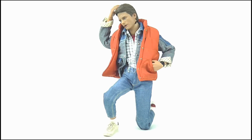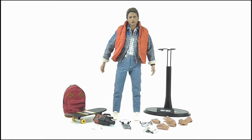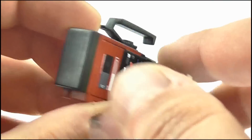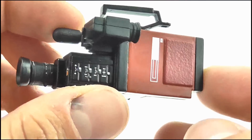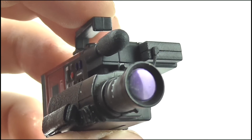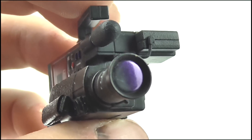So the figure does offer a large amount of articulation, however most of it is hindered by the clothing. Marty comes with a decent amount of accessories, starting off with Doc's JVC camcorder. This features a great amount of detail including the various control buttons, the mic, the straps, and the lens which actually does look like an actual camera lens.